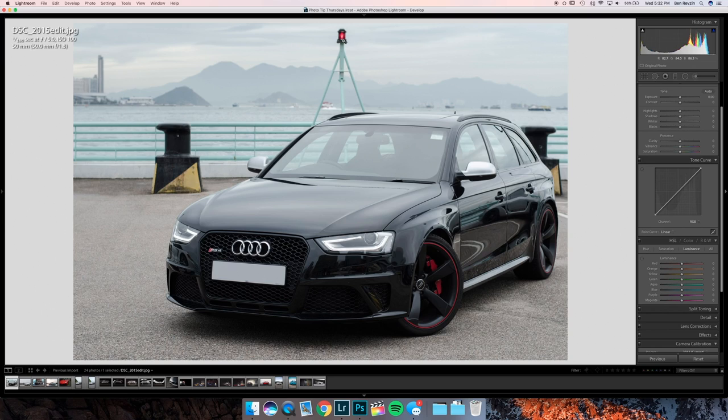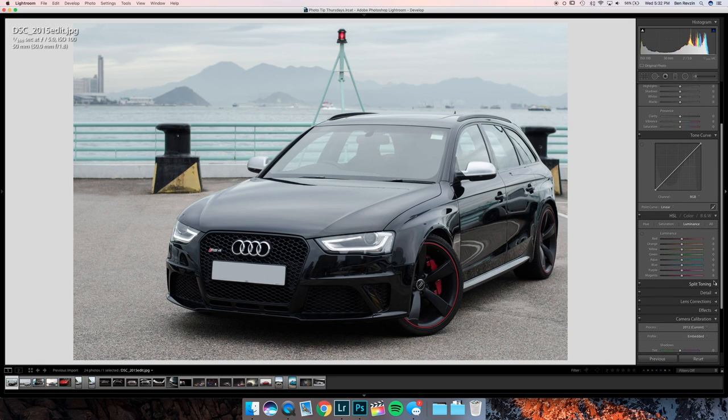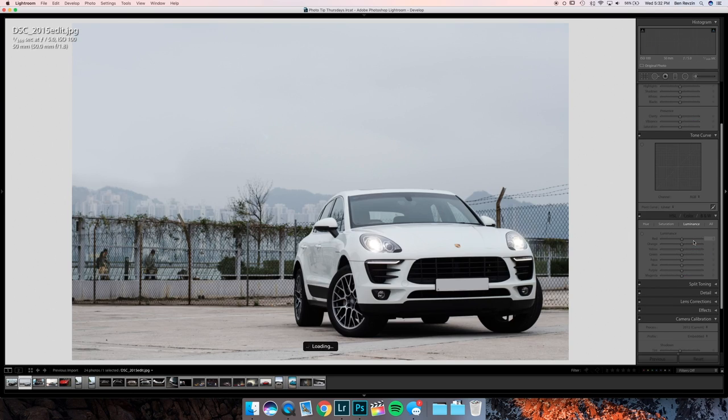The detail in the sky looks very good. This red is a little bit distracting — if you want, you could turn it down with a brush, or you can go to Luminance, turn up the reds, and that will adjust all the reds in the image. That way you get the brakes to pop a little bit more. Good stuff. Now let's go on to the Porsche Macan image.